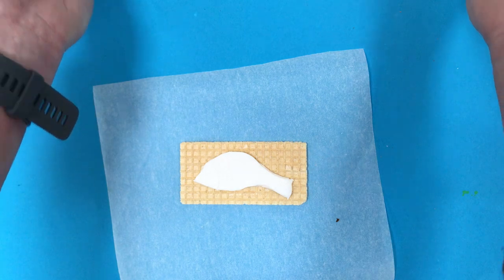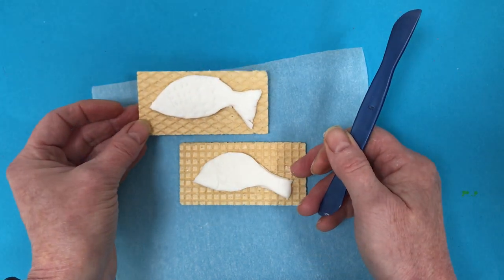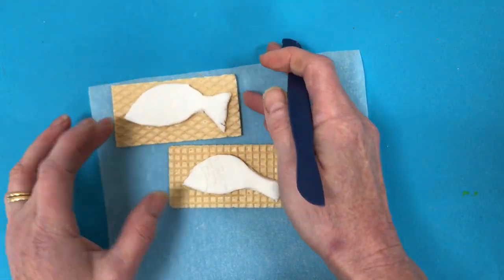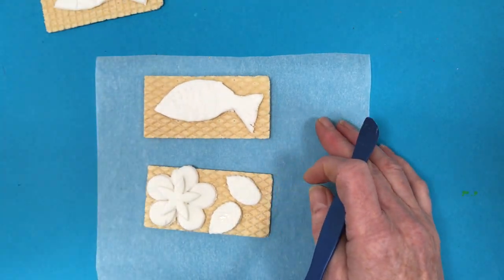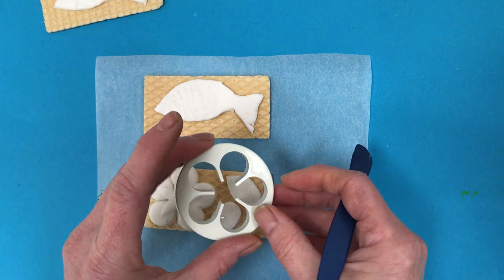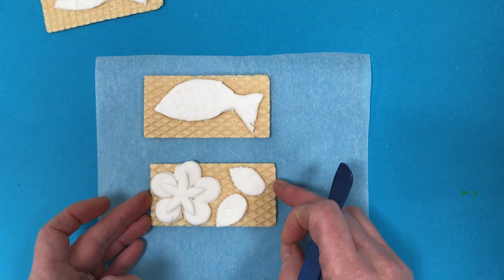Now here's a few that I've done earlier and I've got all the detail on the fish including the tail where I put down some scales on the tail. And also here is a flower. Now to make the flower I've used some cut out shapes but you don't have to have these. You can cut them out yourself and put them down onto your wafer.